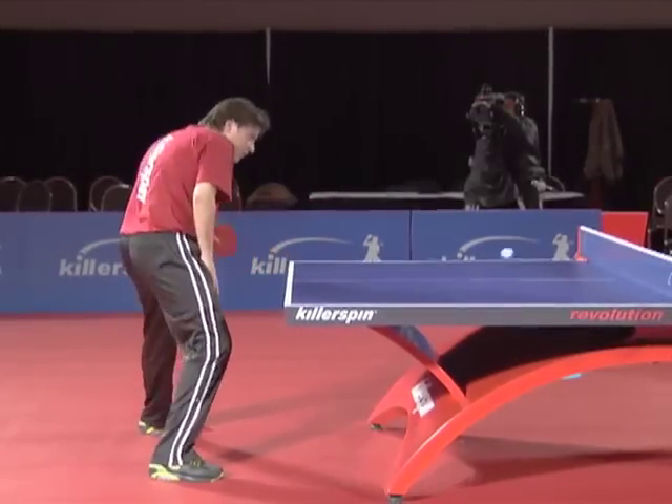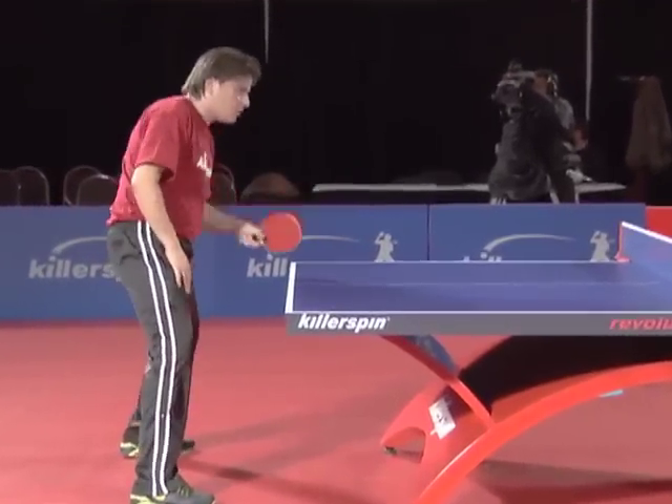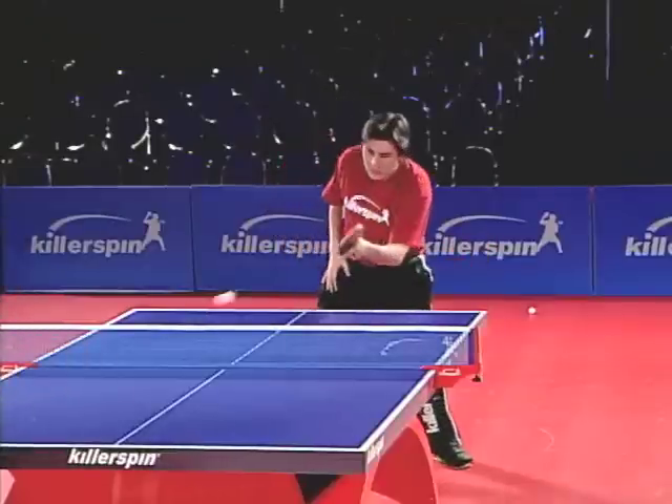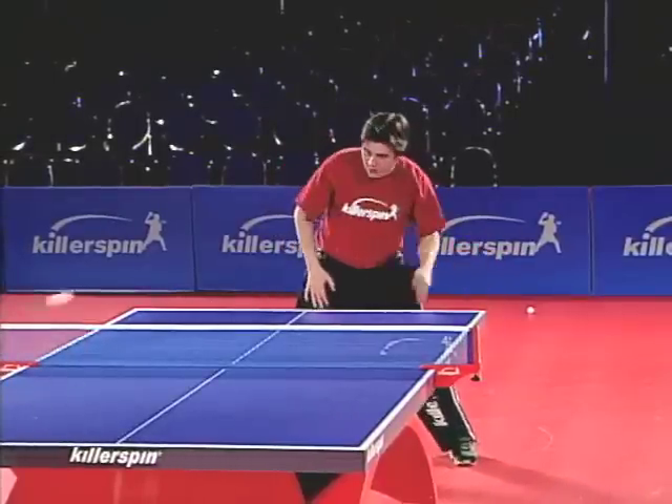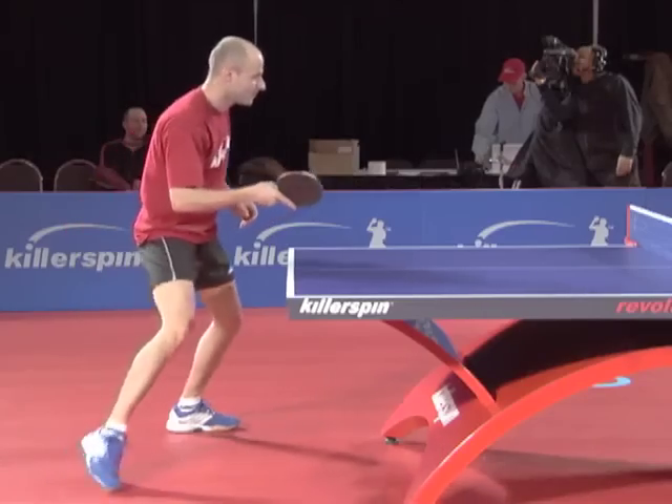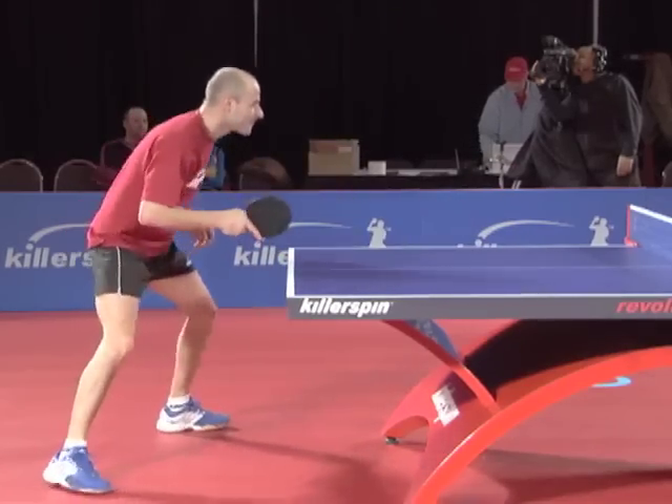This stroke is called pushing. It generates underspin and is used to control the length and placement when returning an underspin ball. It is mostly a defensive shot, but it can be used to throw the opponent off balance and set up an attack.